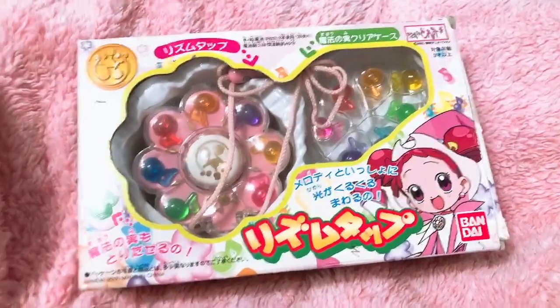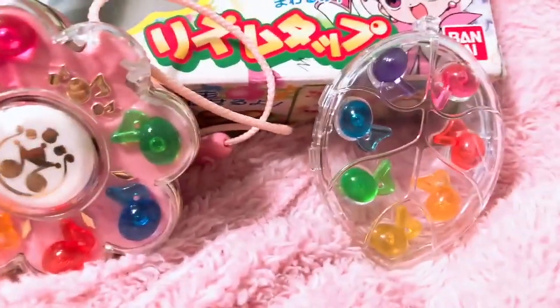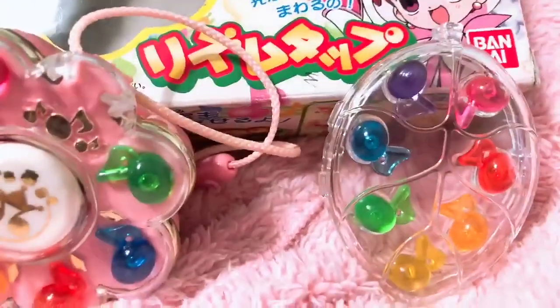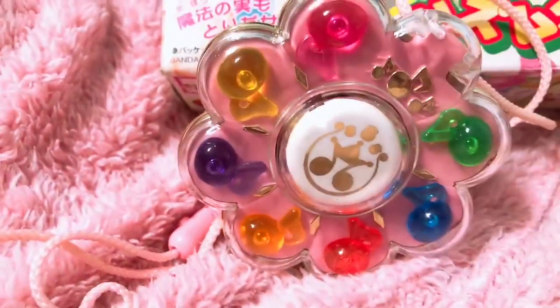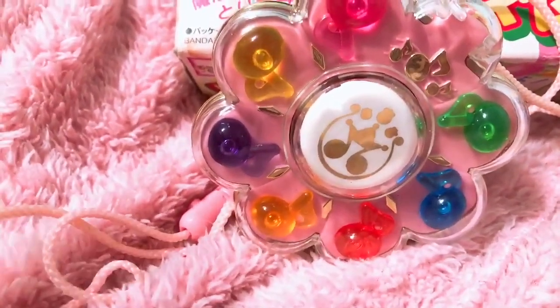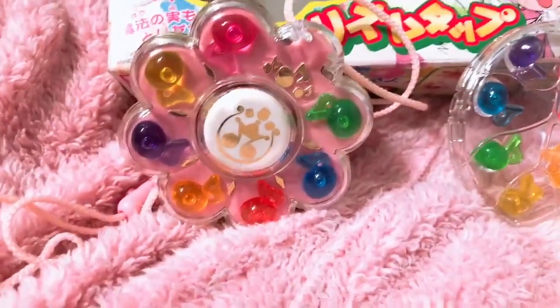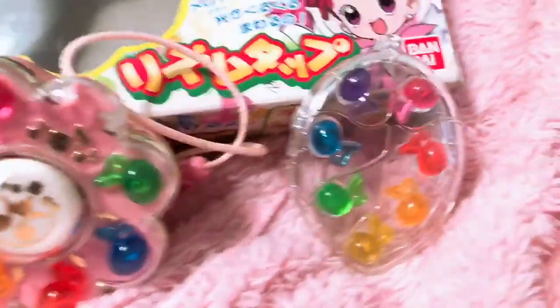Here they are in all their glory — we have the actual tap, and then we have what I guess are refills of the little musical notes, because you can open it up and take out the musical note. If you lose one, you still have some extras, which is really clever because this was made for kids and they will lose them.